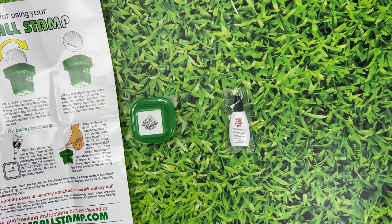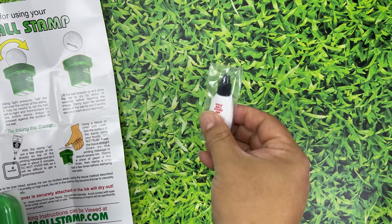I actually picked this up — I had my logo made on it. It's by golfballstamp.com. They will send you this stamp. It does come with some extra ink and instructions, and you do want to follow those instructions.